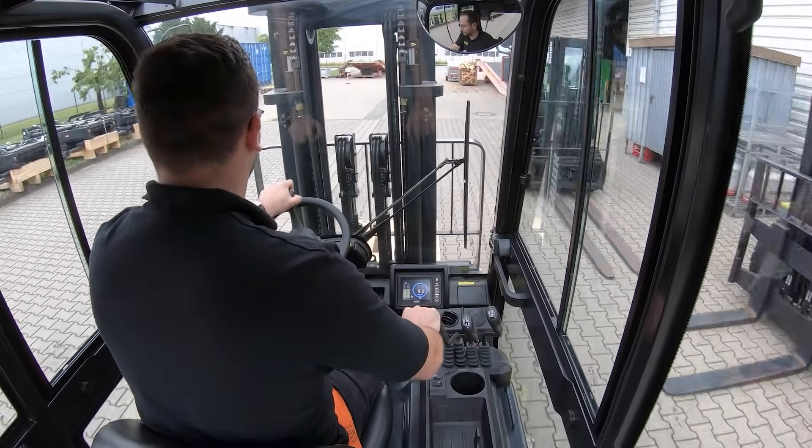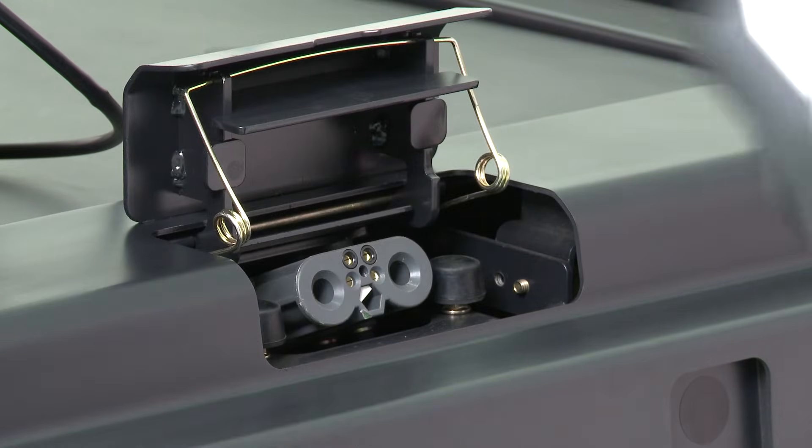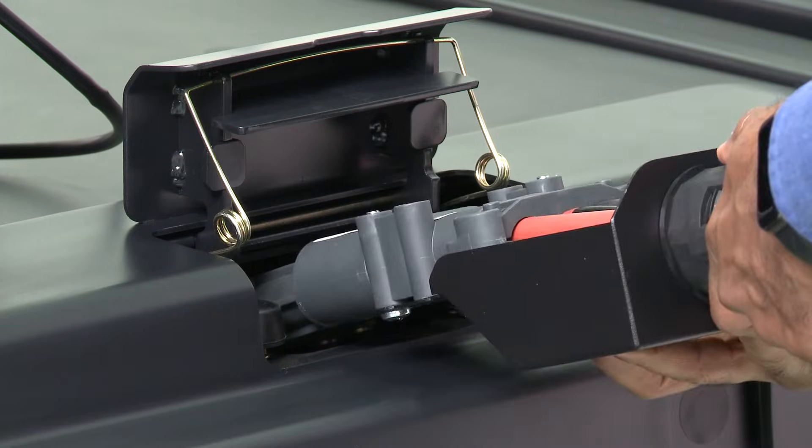The smart dash integrates directly with both the 48-volt lead-acid battery and the 80-volt lithium-ion battery, allowing operators to monitor battery power and return the truck to its charging station before the battery dies.